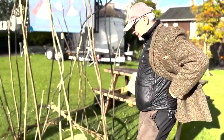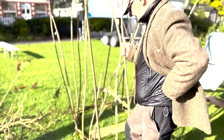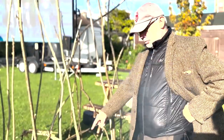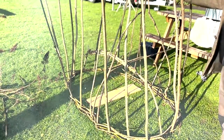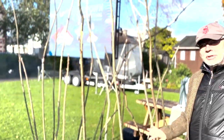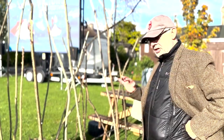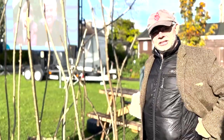This is a coracle, an indigenous craft of Britain. This is the most basic kind you can make. You weave a circle which becomes the gunnel, then bend in the sticks to create the boat shape. It's built upside down, then you flip it over, cover it with cloth, cover it with tar, and you have a boat.